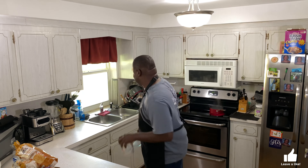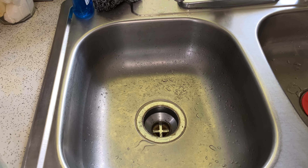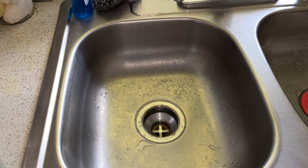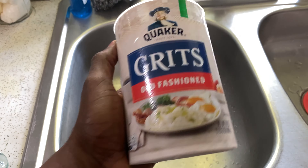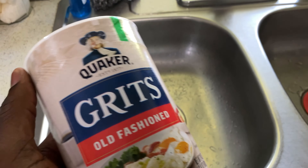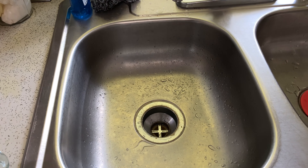A lot of people always ask, 'What do you mean by washing grits?' You'd be surprised — a lot of people don't wash their grits before they use them. I use Quaker oats, it's a real good grit. It ain't all those little greens where you'd be like, 'Man, what did they put in my grits?' So the first thing you want to do is go ahead and get this open.